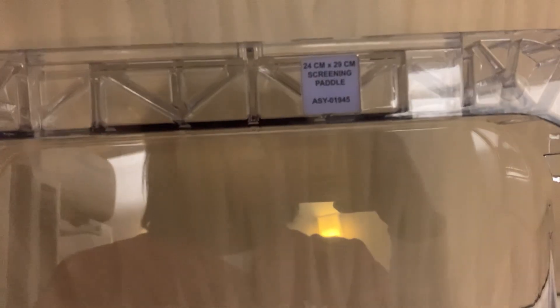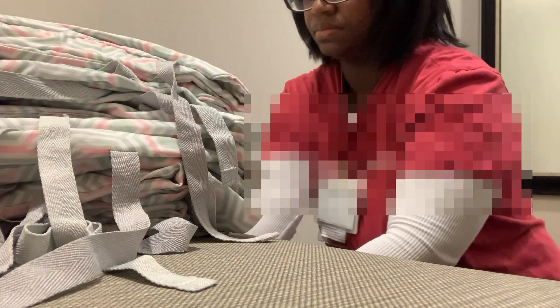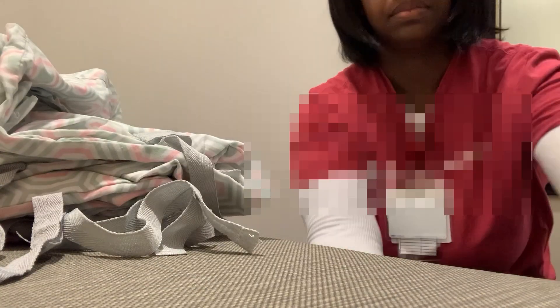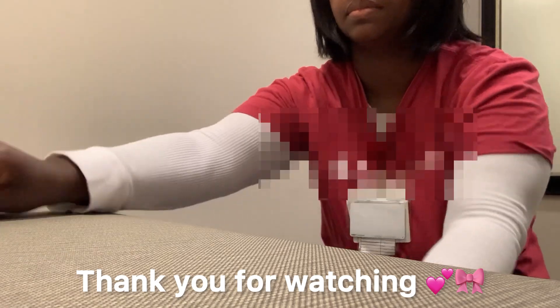At the end of the day I make sure that I have enough gowns or robes for the patients — I'm stocking this for the next day. Other than that, if you enjoyed this video please give it a thumbs up, and if you want to see more videos like this feel free to subscribe. Thank you all for watching.